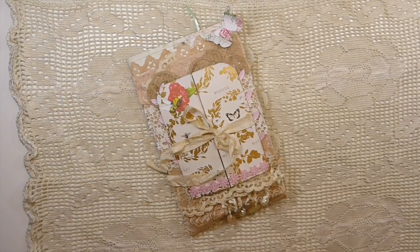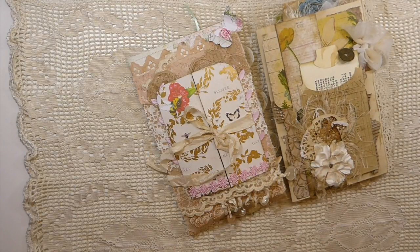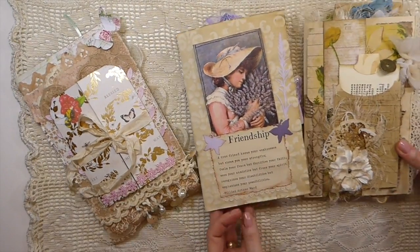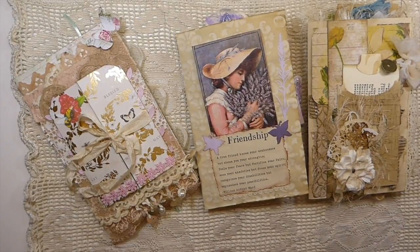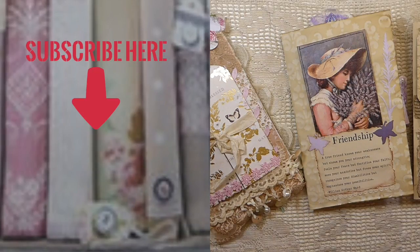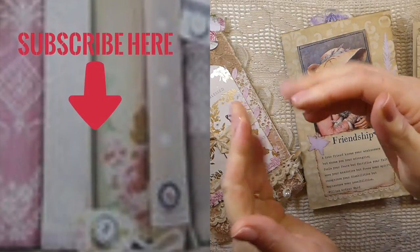Oh guys, thank you, thank you, thank you so much. Let me grab everybody's back out here so you can have a last look at these beautiful pages. Absolutely love them. Thank you, thank you, thank you guys for stopping by today, and I will be back very soon with some more tutorials on how to use up those book pages and maybe some other little things. You guys have a great weekend, stay safe, and I'll see you back soon. Bye!